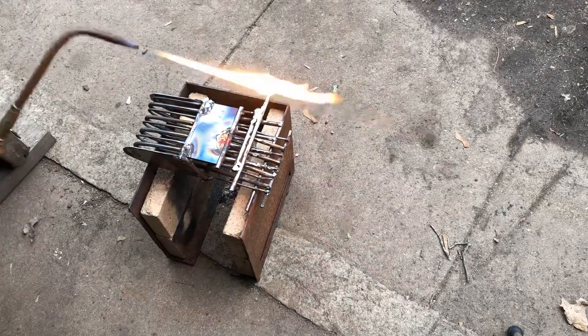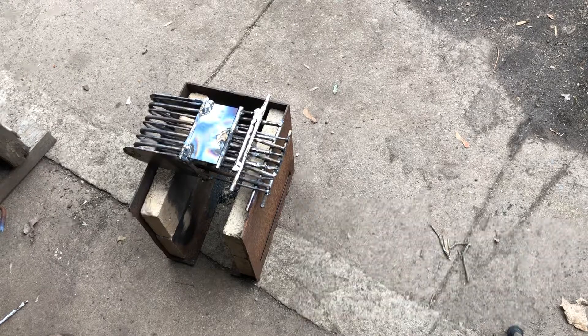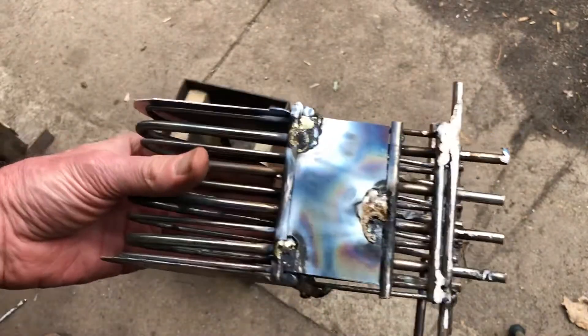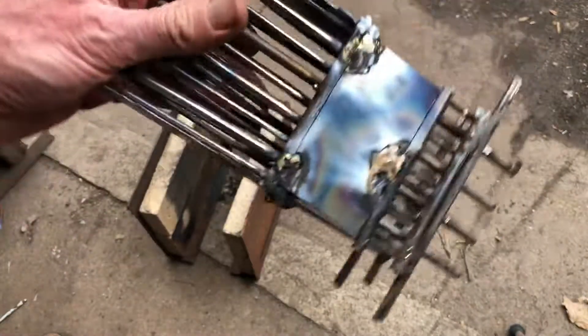I'm going to see how that works and maybe do a few more mods to this, then I'll show you. Look — I picked this up right here. It has those cool colors it makes on the sheet metal, and you can clean that up with a wire brush to get rid of the flux, but I'm not even going to do that because this is going to get some high temperatures and we're just going to see what happens.